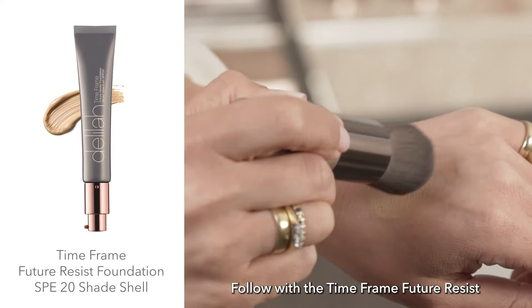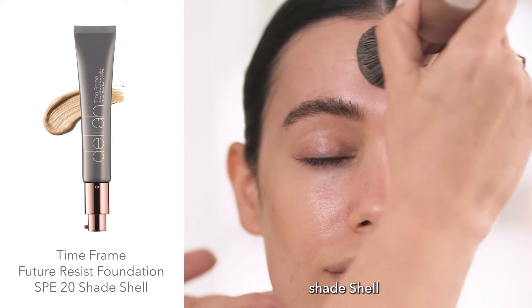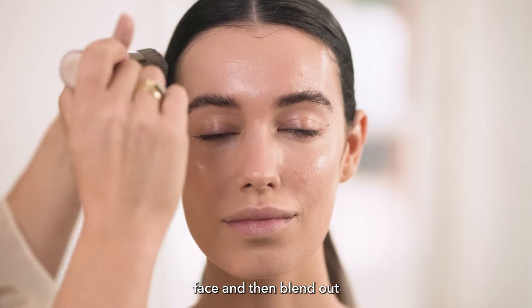Follow with the Time Frame Future Resist Foundation — here I'm using the shade Shell — and blend using the Kabuki Foundation Brush. Start at the centre of the face and then blend out.